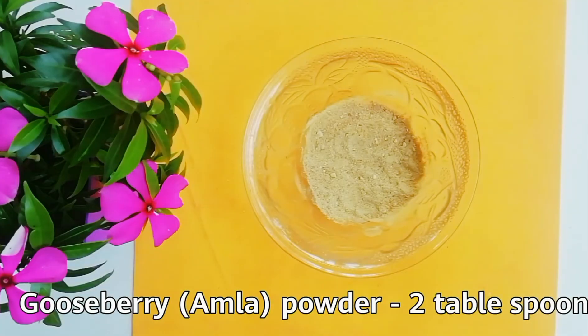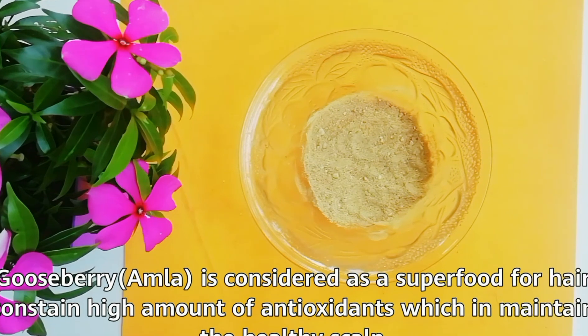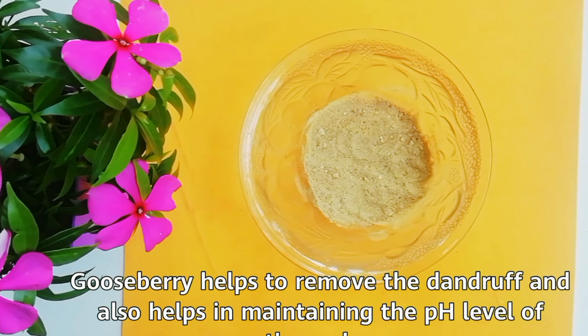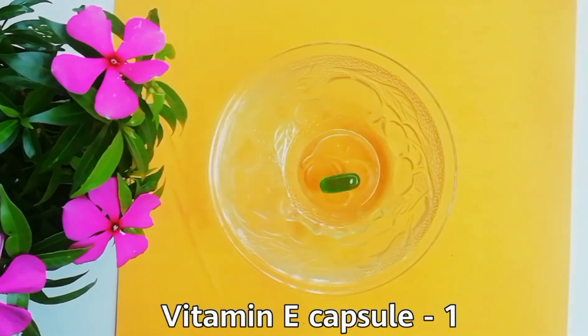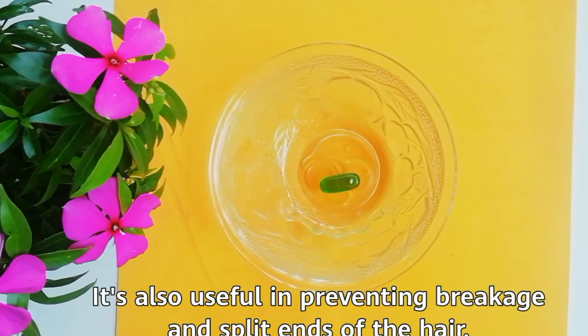Gooseberry powder, 2 tablespoons. Gooseberry is considered a super food for hair — it contains a high amount of antioxidants which help in maintaining a healthy scalp. Gooseberry also helps to remove dandruff and maintain the pH level of the scalp. One vitamin E capsule. Vitamin E capsule helps to improve overall scalp and hair health and is useful in preventing breakage and split ends of the hair.